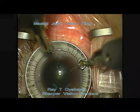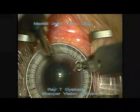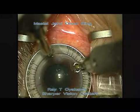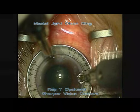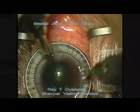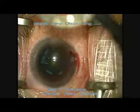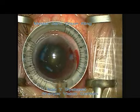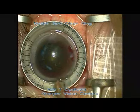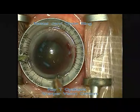We use the Jarby Olsen Ring, which is also used as a guide, and we're going to make a pair of 35 degree arcs. We're then setting the diamond to the second setting, which is about 620, and again we use the Jarby Olsen guide to cut a second 35 degree arc.